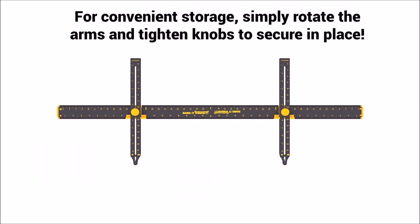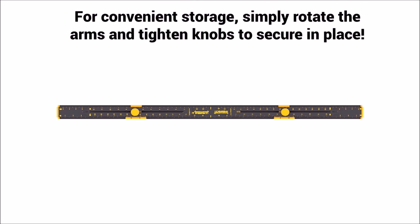For convenient storage, simply rotate the arms and tighten knobs to secure in place.